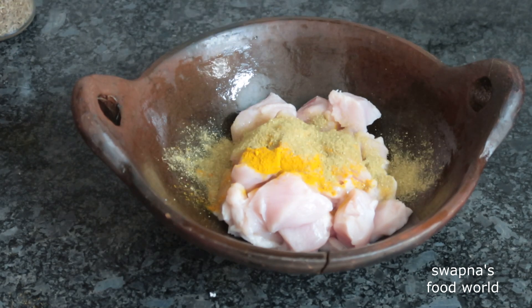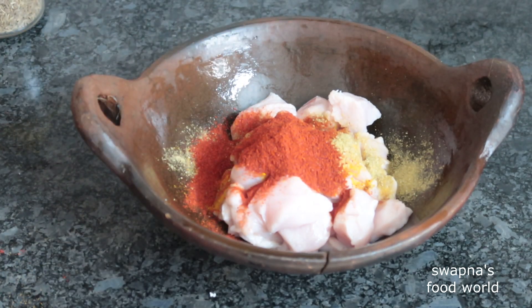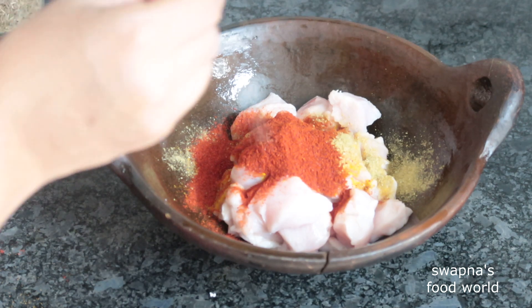Add 1 teaspoon of mangal and 2 teaspoons of molagodi — this is Kashmiri molagodi. Also add 1 teaspoon of molagodi.